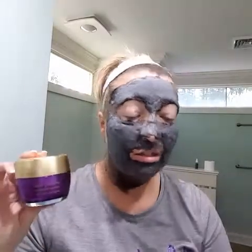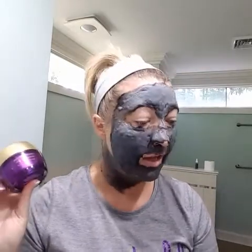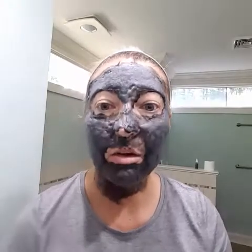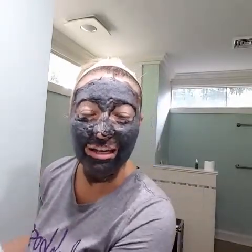Just a couple more things about this product: it is for dull skin, large pores, and acne-prone skin. It'll draw oxygen into the skin, protecting it from future damage, which is amazing. Do you hear that? This thing is bubbling and tingling and making all kinds of noise — it feels fabulous on my skin. I'm going to let this thing dry and then wash it off.